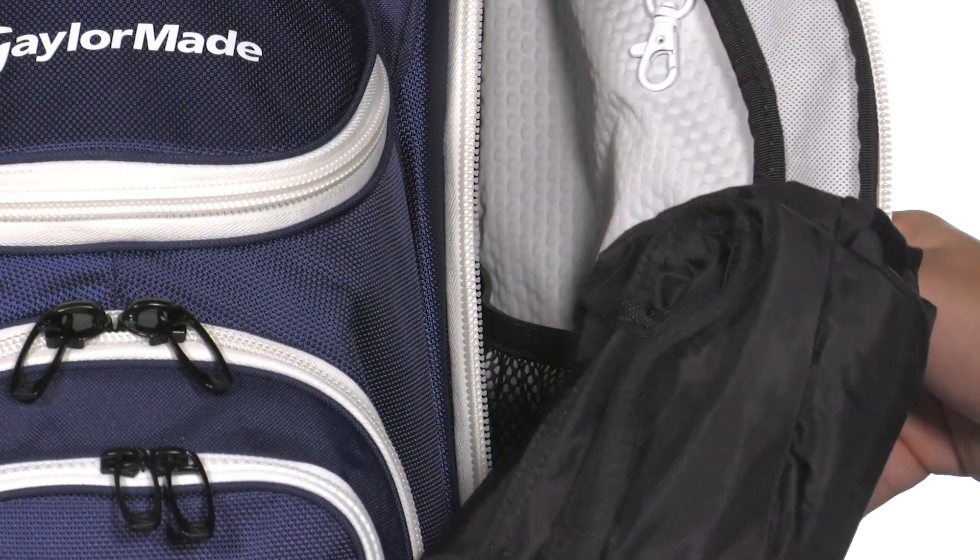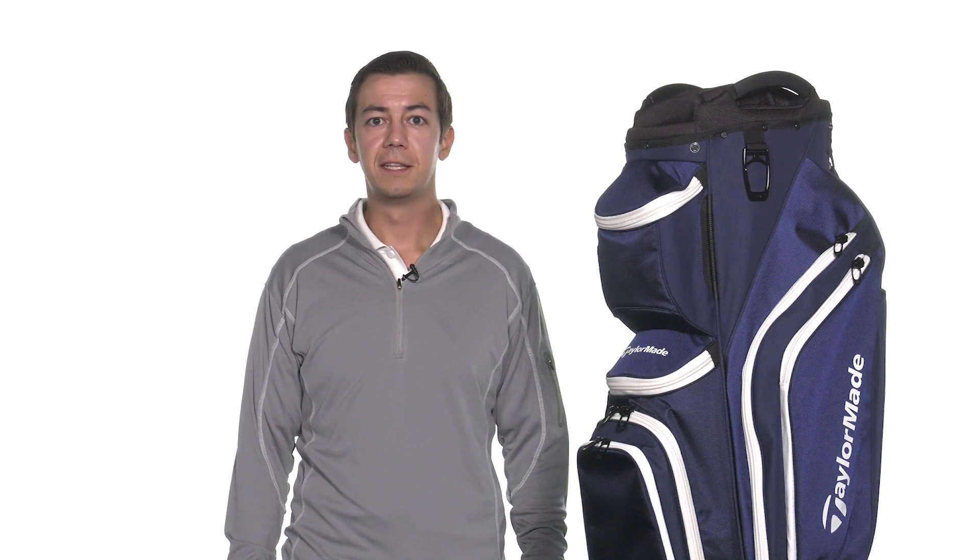This bag is compatible with both riding carts and push carts, so whether you're a walker or a rider this is going to be a great bag for you. The TaylorMade Supreme Cart Bag can be found at TGW.